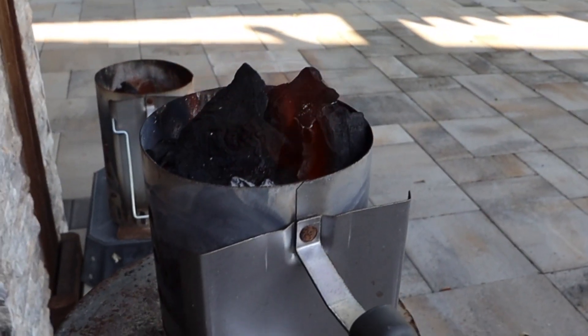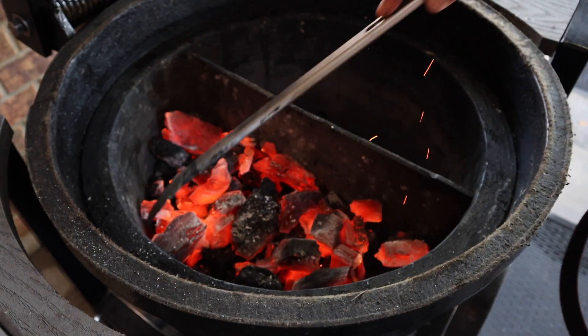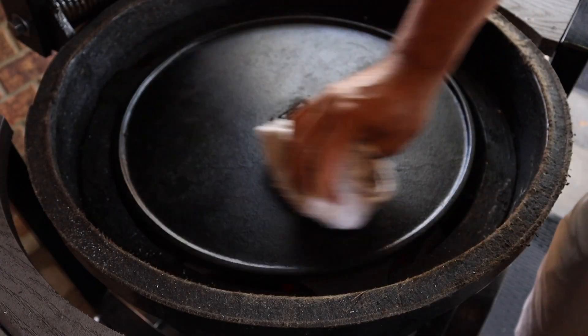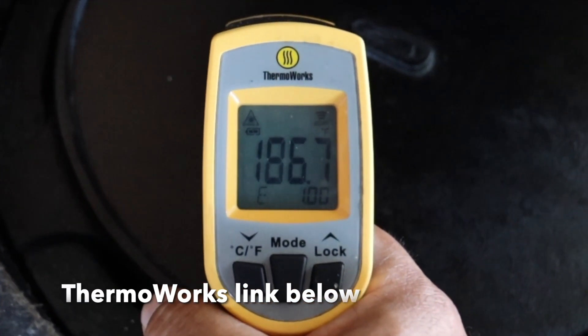When we see a little bit of ash form at the top of our chimney starter, that's our clue to get the lit charcoal into the Kamado. We'll move that around for even heat distribution, then we can go ahead and get our sear plate down, and I like to wipe up any ash that may have gotten onto the sear plate.